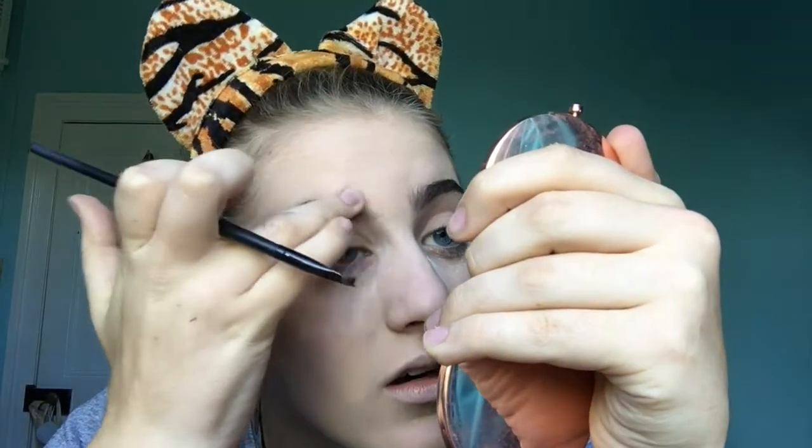We're going to do my brows. She has really defined brows, that's what I'm going to try. I'm using the NYX Taemin frame. I did not mean to put that much on again.